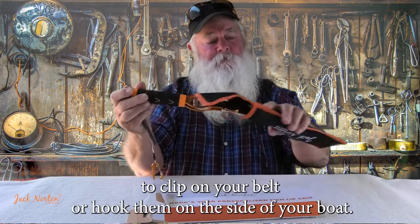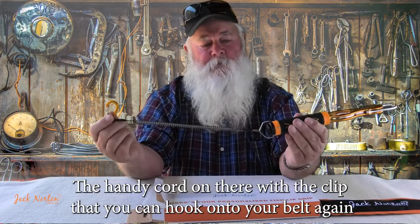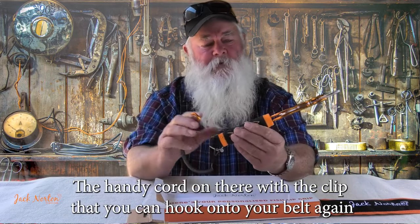You've got the belt clip on the side there that you put on your belt or hook on the side of your boat. You've also got a handy cord with a clip that you can hook onto your belt or the side of the boat.